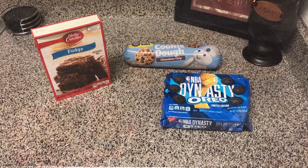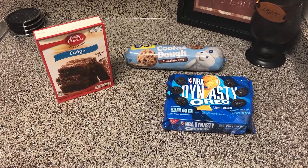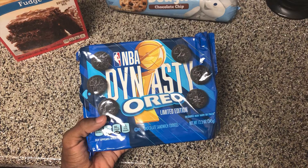Let's get into it. The ingredients you'll need are a box of Betty Crocker fudge brownie mix, Pillsbury cookie dough, and a box of Oreos. I got a box of these special edition NBA Oreos because I'm an NBA fan, but it really doesn't matter what type you get as long as you get some type of Oreos.